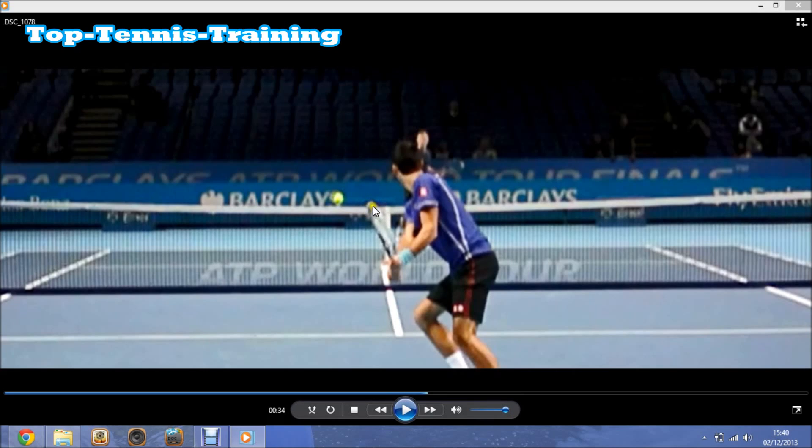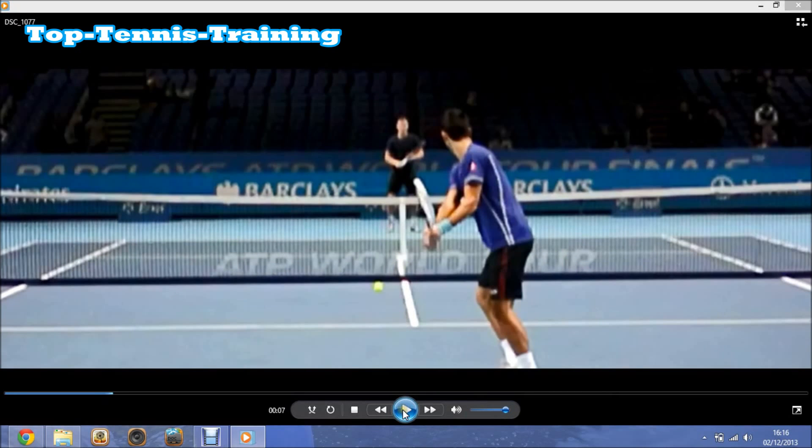The second thing: his racket head is higher than the grip level, which gives him leverage over the ball and extra space to accelerate. His racket head is higher than his grip, and his chin is resting on the right shoulder more or less in this position. He's watching the ball over his right shoulder with his chin almost touching his shoulder. This is a big thing as well.